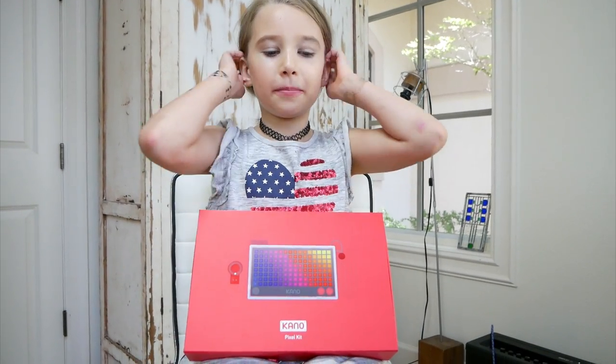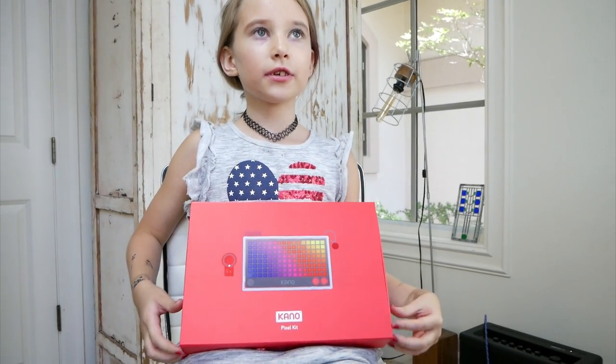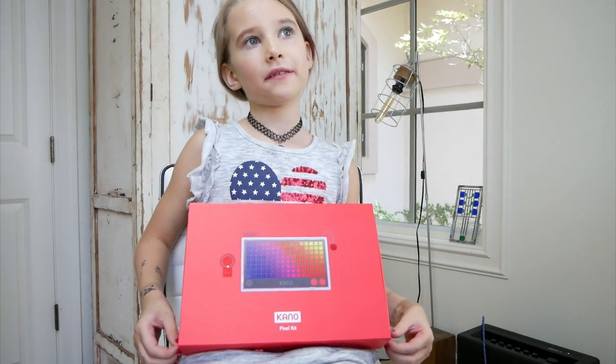Hi guys, today we are going to be playing with the Karno Pixel Kit, a fun light source where you can program it and have some fun. I'm Avery's World. Let's get on with the video.